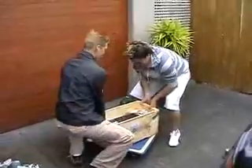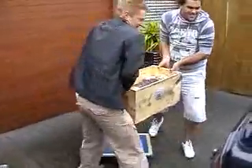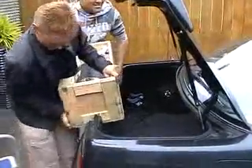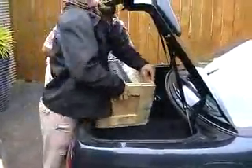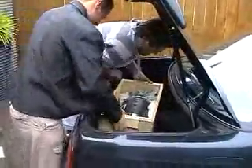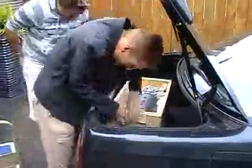This guy's trying to lift the 80 kilo electric motor into a car. Success! Well, almost — not in the car yet. Yeah, that was amazing.